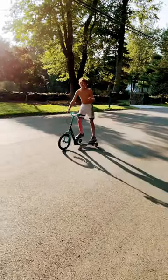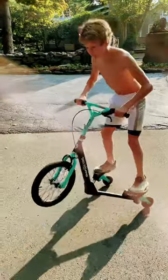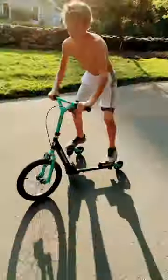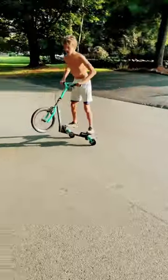I'm Lil Wang and this is how you do a wheelie. First, you want to pop your wheel up like that. Now you want to try and just do that, okay? Finally, you want to put it all together. There you go!